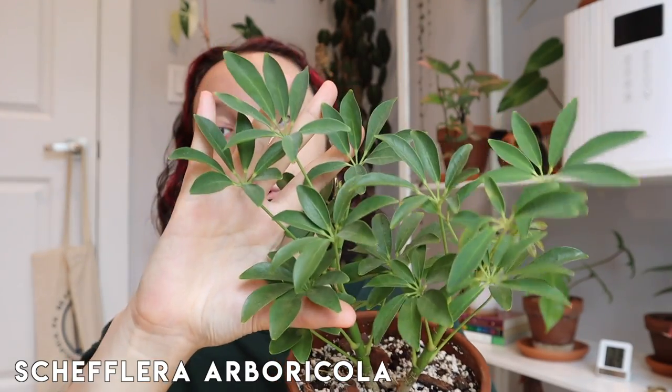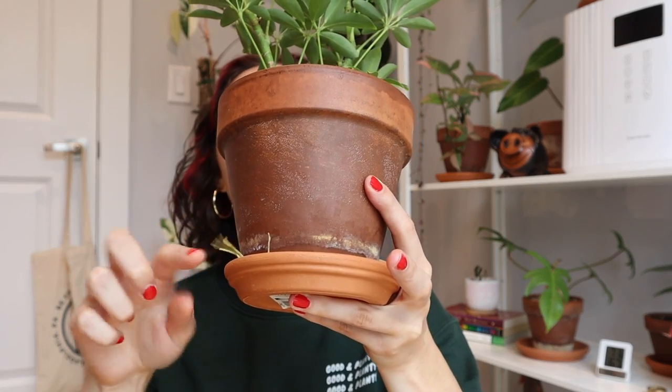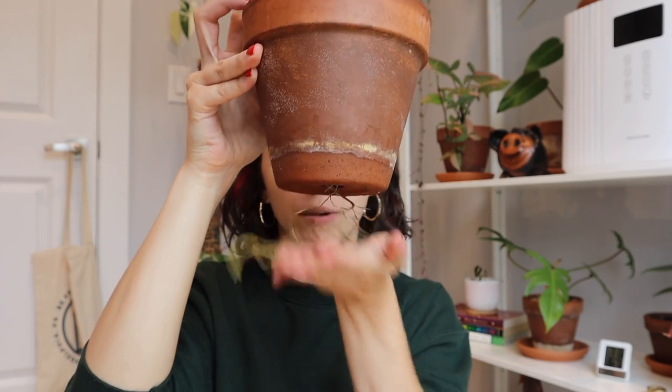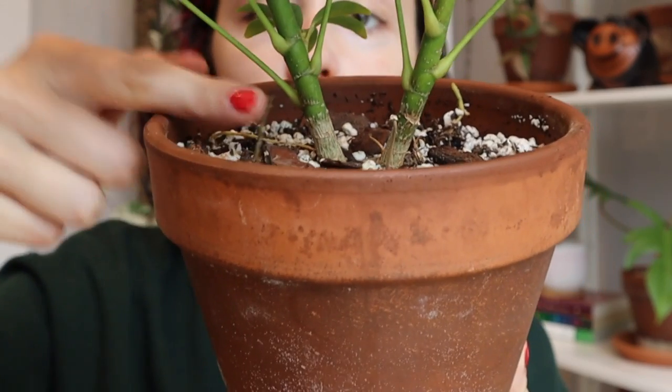I have a pretty extreme case of a plant that so clearly needs to be repotted that it is declining, and it actually prompted me to make this video. For the last plant I have this Schefflera arboricola. She looks okay up top, but when she's in her terracotta pot you can see the roots actually growing over the edge of the saucer and starting to trail out. It is pretty extreme towards the bottom — you can see how long these roots are, sticking to the bottom of the pot. If you look at the top of the soil, you can actually see roots starting to poke out as well.